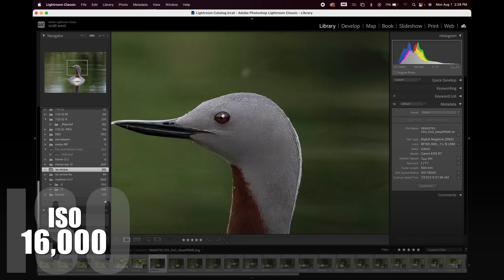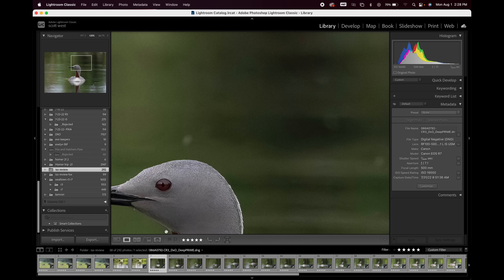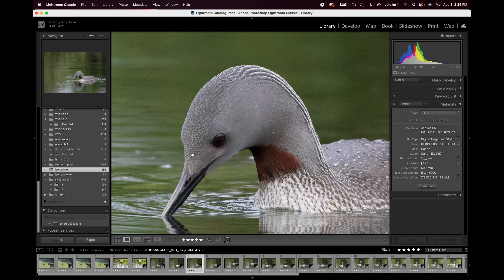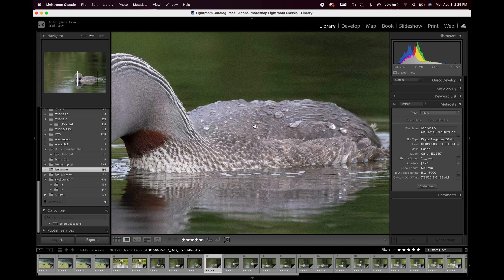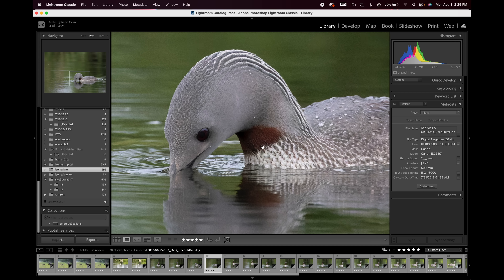At 16,000 ISO, I can see a touch of noise in the top light part and a little in the beak. Feather detail looks good, the water and darks look good — usable image at 16,000. Same at 16,000 again — feather detail looks great, head detail looks pretty good, water detail and feathers look pretty good. Looking at the next one — I'd just come in and brighten the eye up a little bit, a few small adjustments. The beak in the water — I like that. 16,000 ISO and I could still use this image. No real problem in this image.